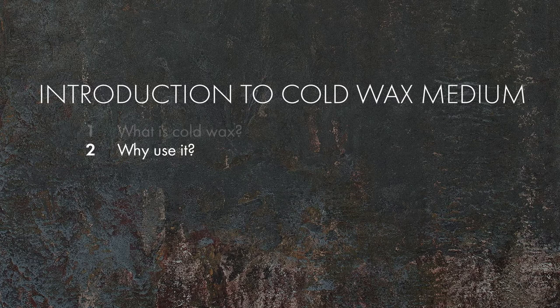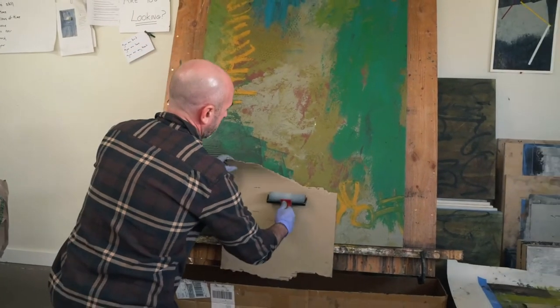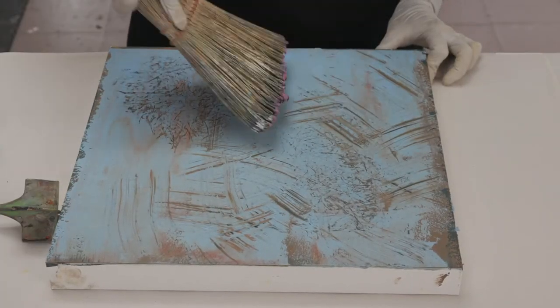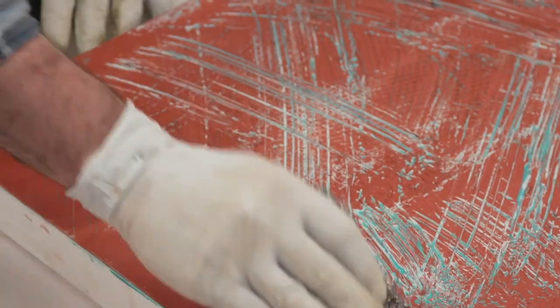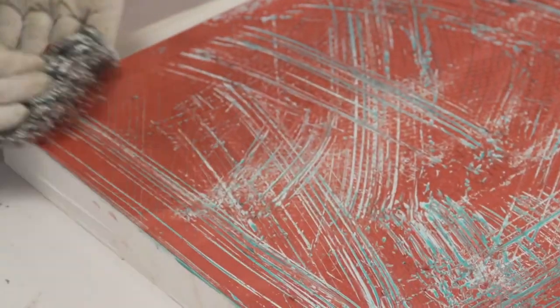Why do artists like working with Cold Wax Medium? Let me show you. Cold Wax adds body and workability to oil paints. It gives a stiffness and texture not possible with oils alone. Because of the body Cold Wax adds, artists can create beautiful textures in their paintings — textures not possible with traditional oil paints.